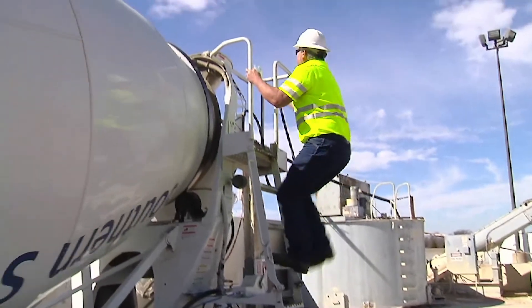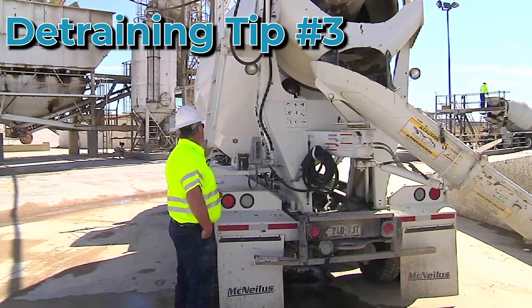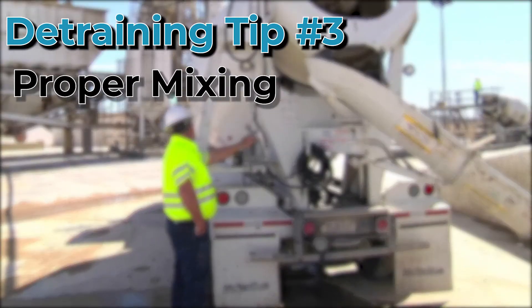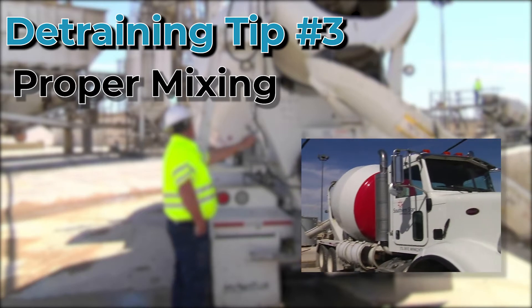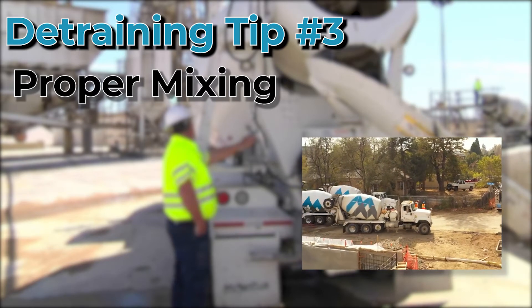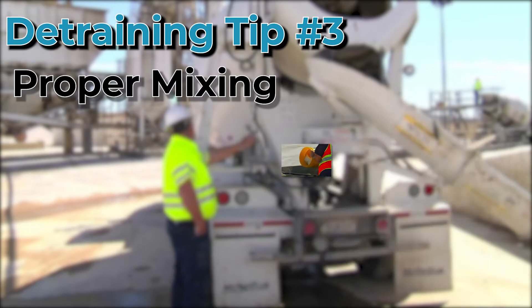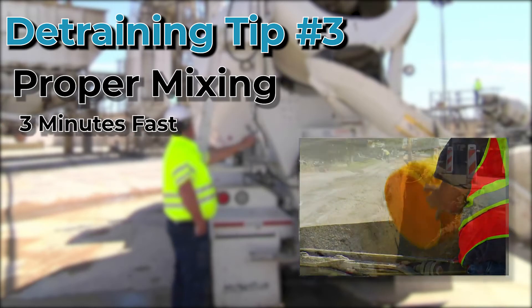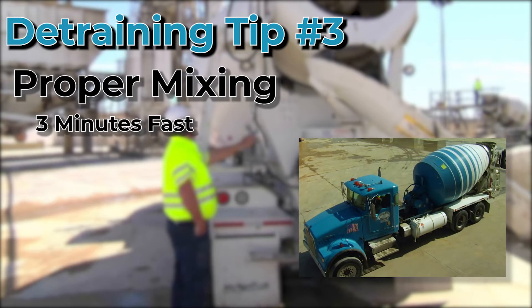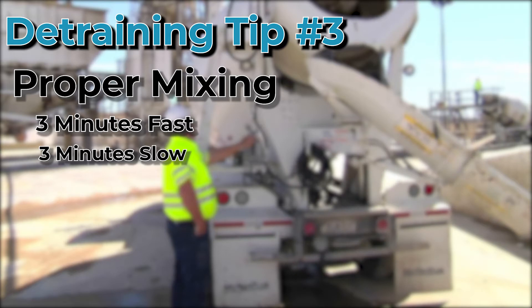Once you've decided on the right dose of your D-Trainer, you will add it to the truck and start mixing. This is where a lot of mistakes get made. If you mix the concrete too fast or too long, the concrete will start entraining air even though you added a D-Trainer. To get the best results, add the D-Trainer and mix on high for three minutes, then slow down to road speed and mix for an additional three minutes.